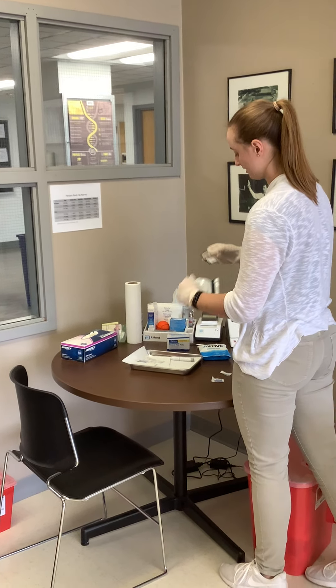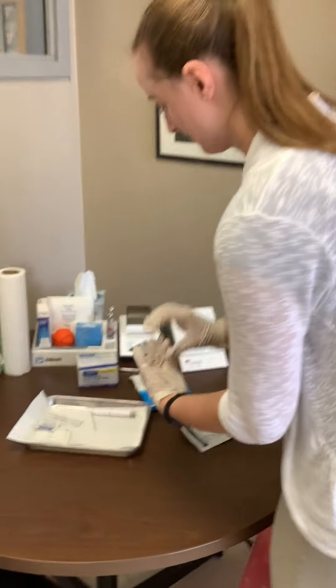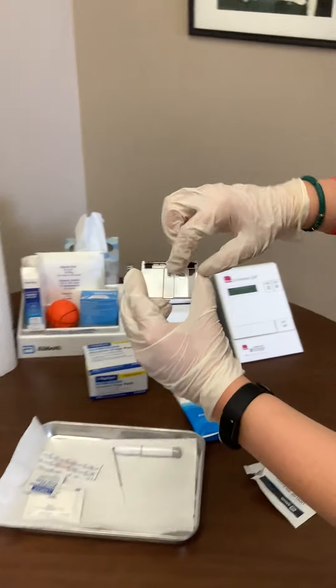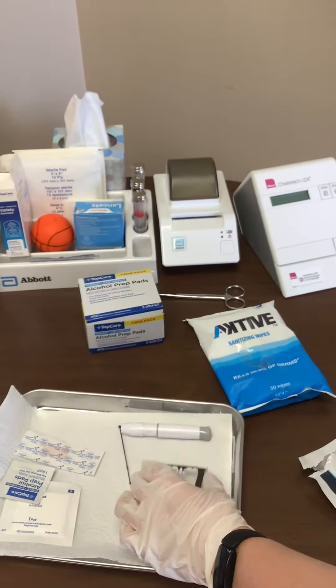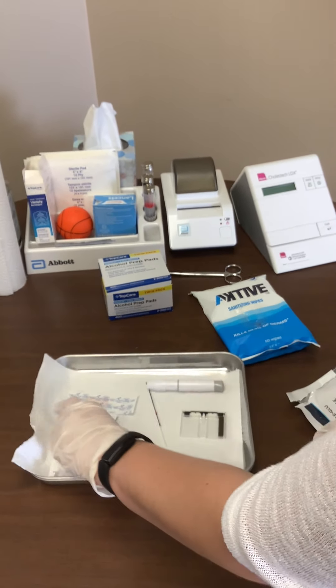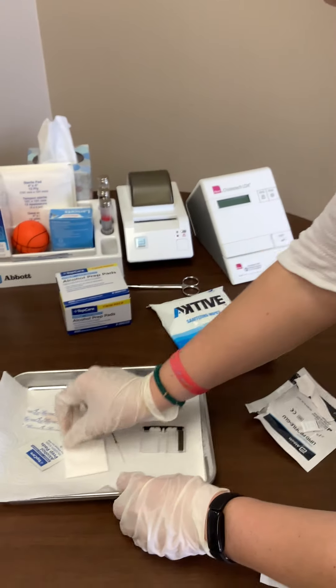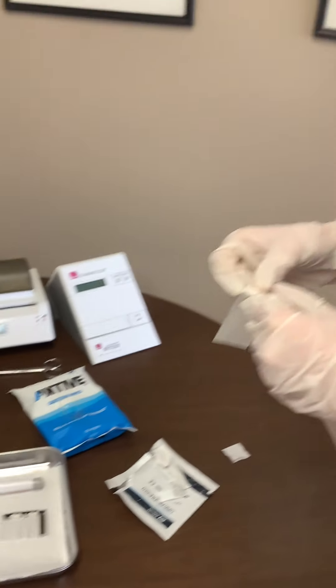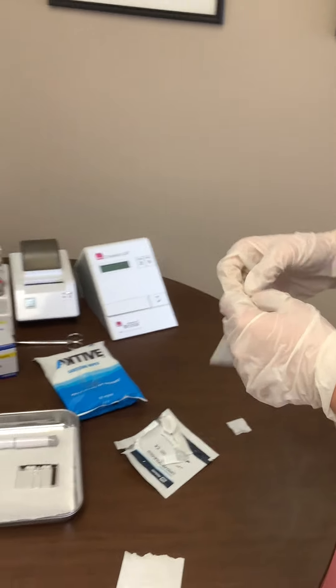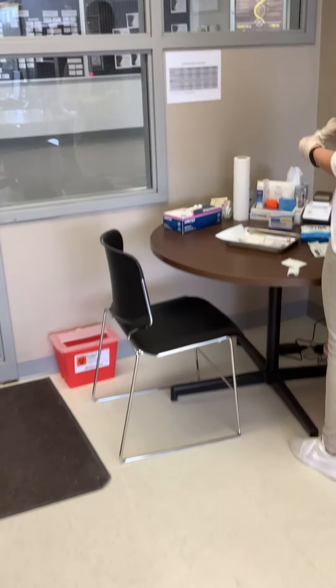Open the lipid cassette — the outer packaging is trash, you don't need that — and then set it up with the opening on the top like so. Just set that down. You'll open up the gauze, the band-aid, and really everything else you need. Once your participant feels good and ready with a warm hand, you'll have them come take a seat.